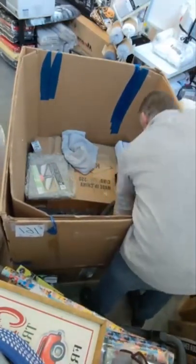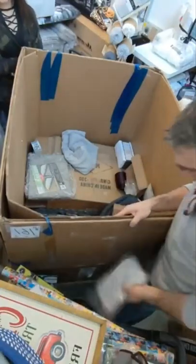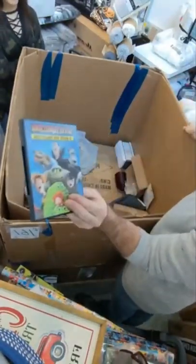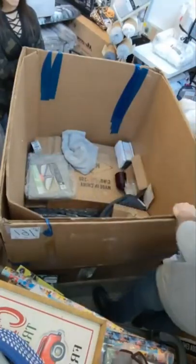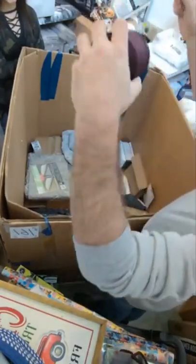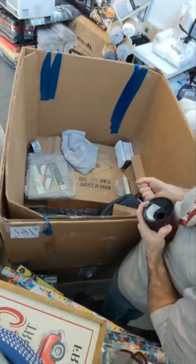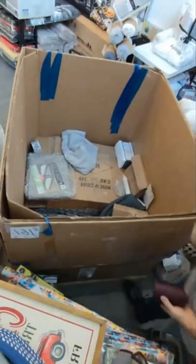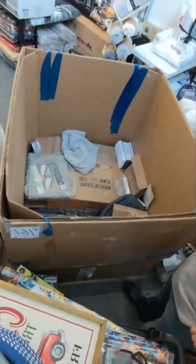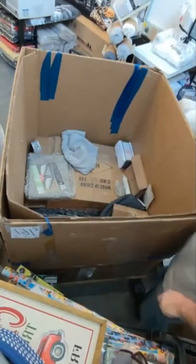We have very merry Christmas cards. Another DVD. We have a roll of stream — actually, I'll just cut that off, that's garbage.